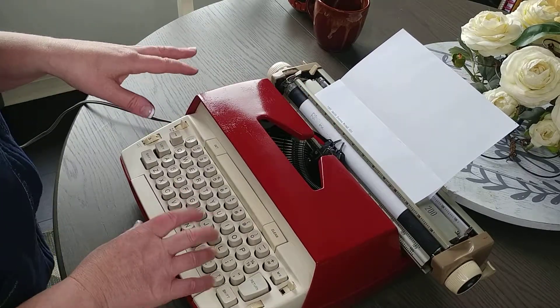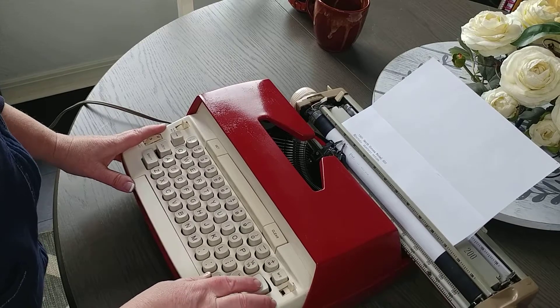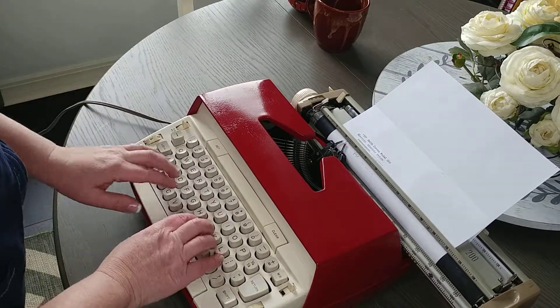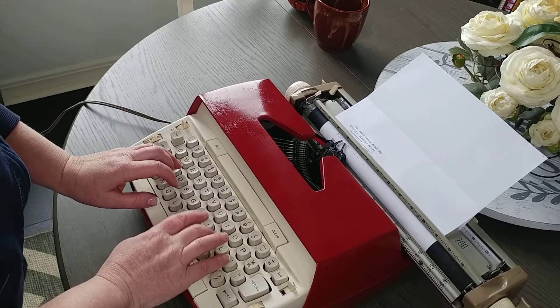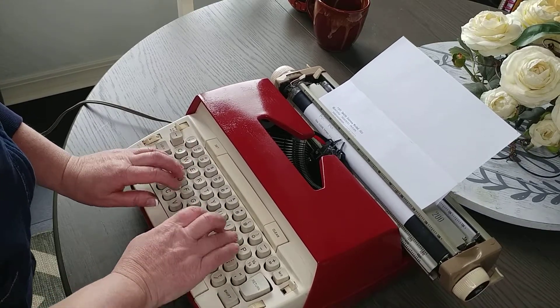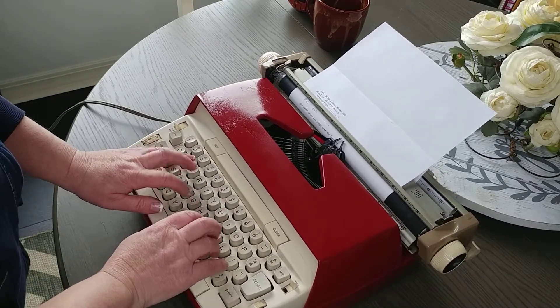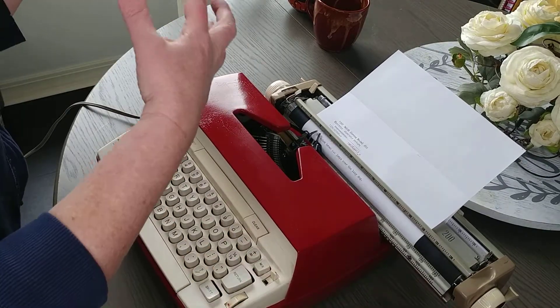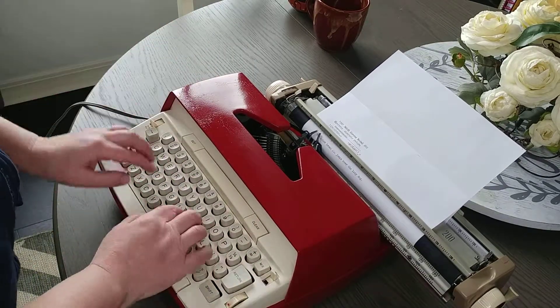The comma works but it's a little sticky, just so you know. Sometimes it feels like it's not hitting, but it is making an imprint. The return is so strong that it actually moves the typewriter.